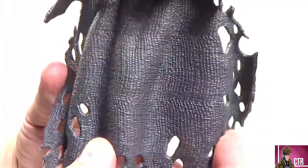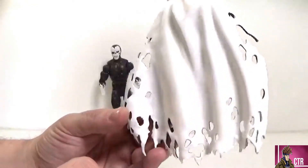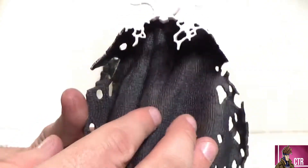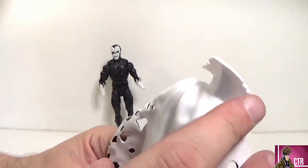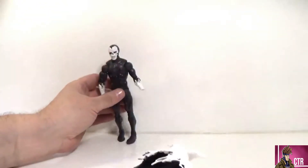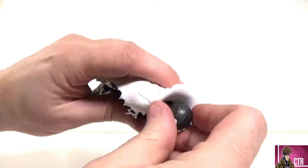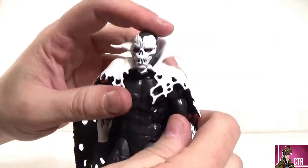Look at that texture — it looks so cool with all those different holes in there, looking like Swiss cheese. It comes down all tattered and ragged, and the collar itself comes up pretty high — a popped collar that's uneven as well. You pop Despair's head off, slide the cape on, get that nice click, and it looks so good together.